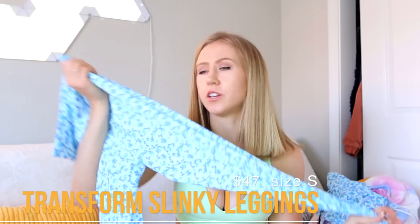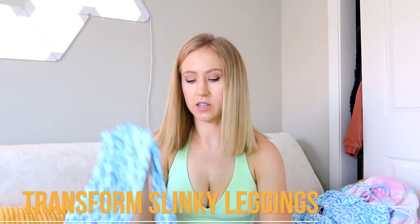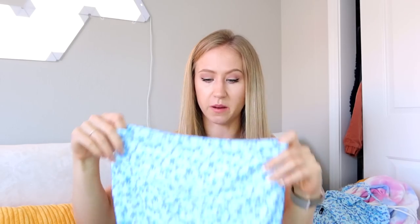Lastly, we have the Transform Full Length Slinky Leggings. They feel very similar to the shorts. The shorts didn't have a booty scrunch but these do — it's very subtle. They're full length with a very slight scrunch detail in the back, and they have a little band at the top, which I'm not super pumped about.